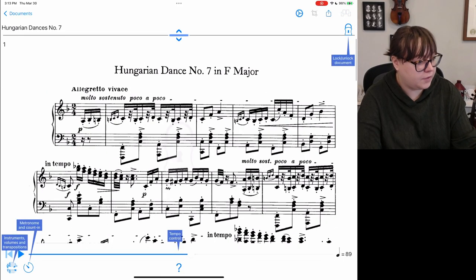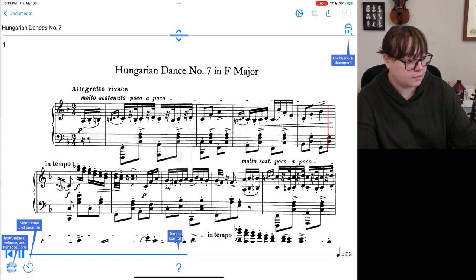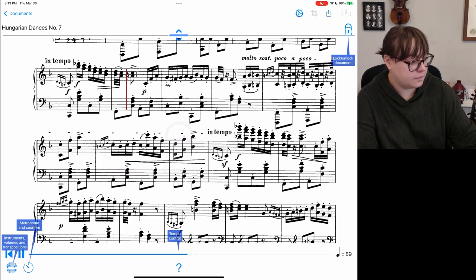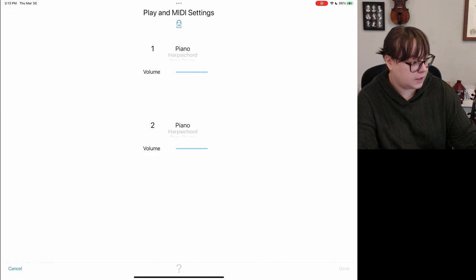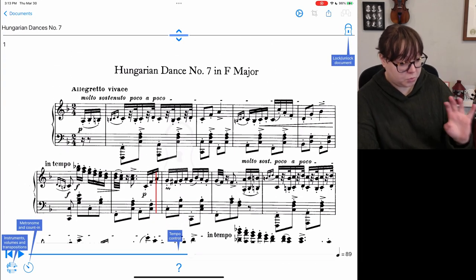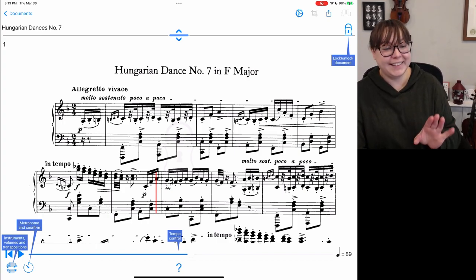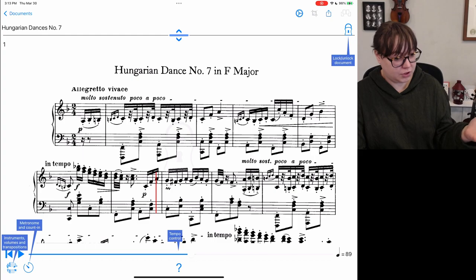Here's one that I believe it came imported with. Let's listen to how it does. Good MIDI, at least with piano. The viola did sound a little funny, I think, but good so far.